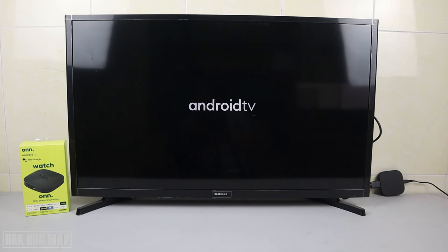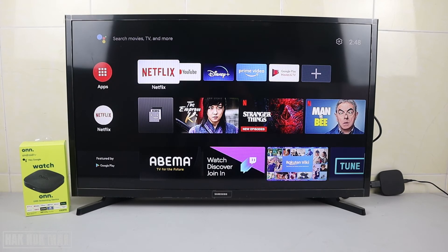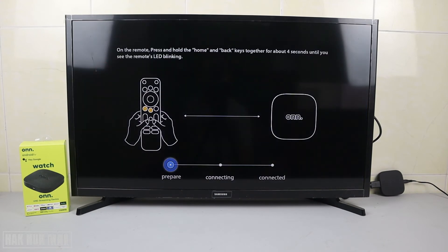After it gets back to the Android TV home screen, you will see the message has disappeared. We can now use it normally. Just wait a moment — the TV box will ask you to reconnect your remote control.